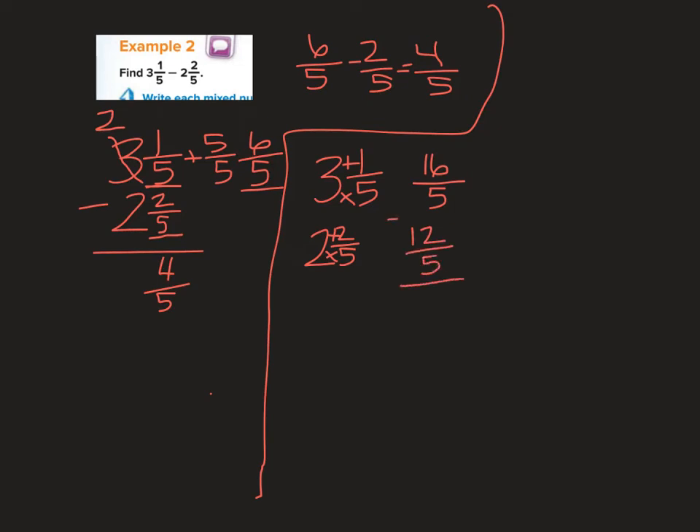If I subtract: 16 minus 12 is 4. The denominator does not change. So I get the same answer of 4 fifths. Notice, we get the same answer both ways.